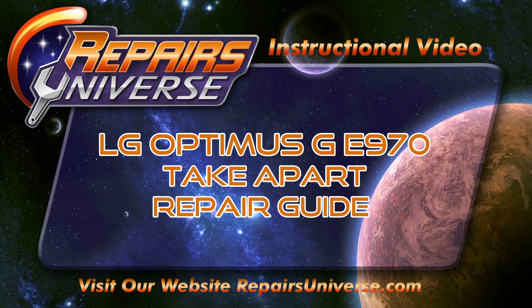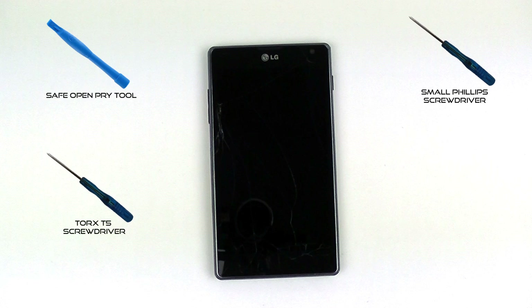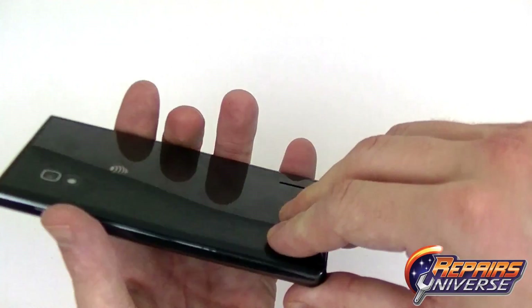This is the LG Optimus GE970 Take-A-Part Repair Guide brought to you by Repairers Universe. To perform this repair we're going to use a safe open pry tool, a Torx T5 screwdriver, a small Phillips screwdriver, and for screw replacements we're going to use fresh adhesive.